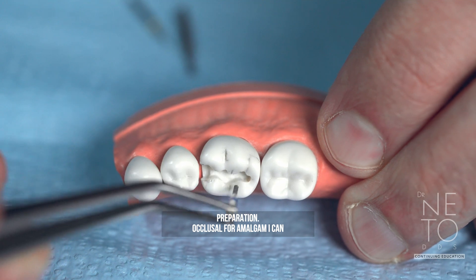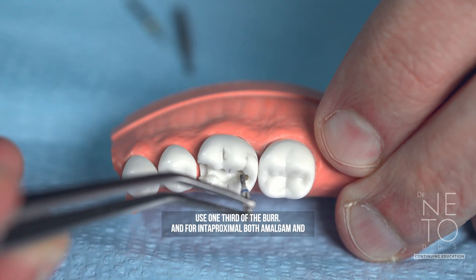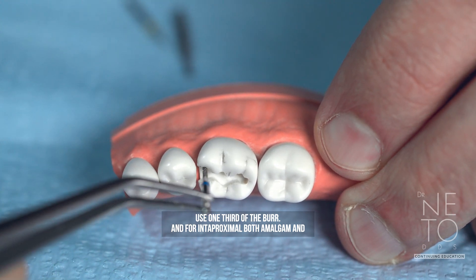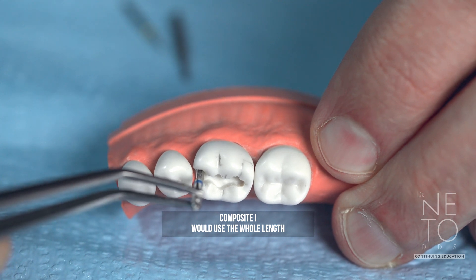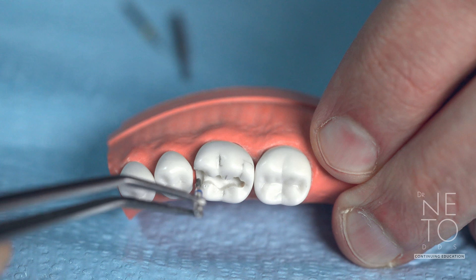For occlusal amalgam you can use half of the bur; for composite you use one-third of the bur; and for interproximal — both amalgam and composite — you use the whole length of the bur as reference for depth.